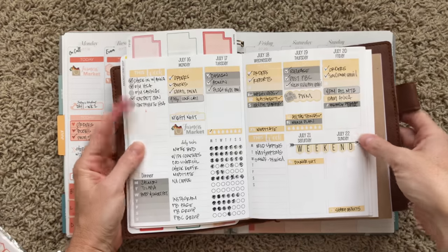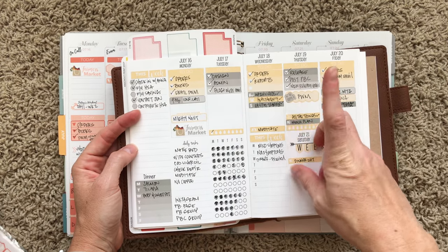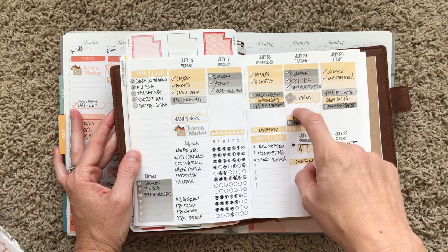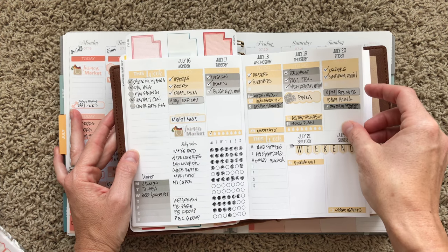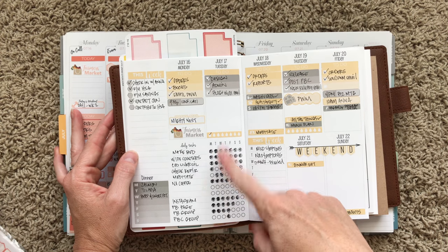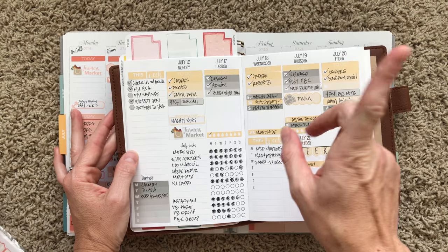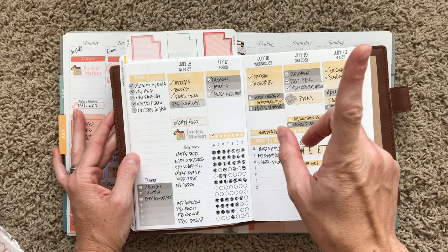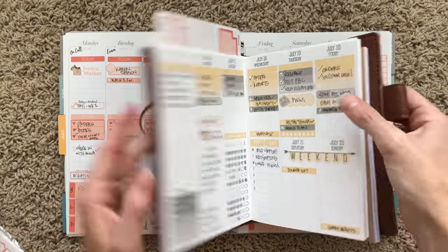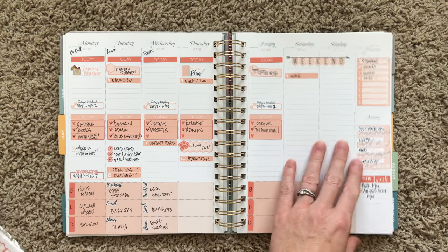I honestly did not really use my Inkwell. I used my B6 Traveler's Notebook Weekend 2 Pages — this is the one I actually used. So I did two plan with me's: one in this and one in the Inkwell. I am liking this layout a little bit better right now just because I don't have as much going on.